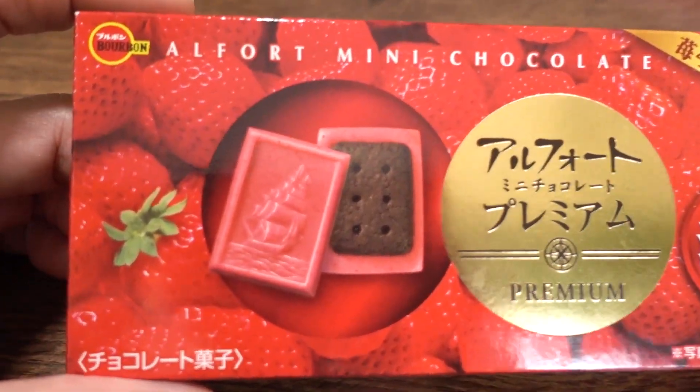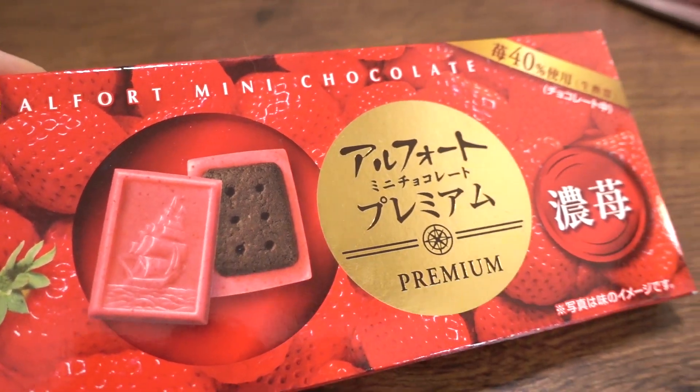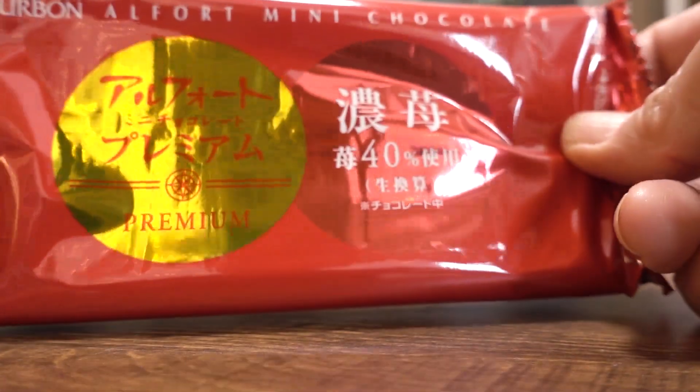So the first snack is Alphoto Mini Chocolate Premium — it's strawberry flavor. Rich strawberry. I guess it must mean like intense strawberry flavor. This snack contains 40% real strawberry. Wow. No wonder it's called premium.